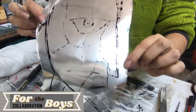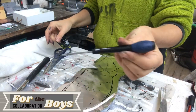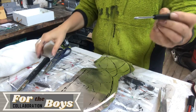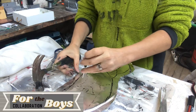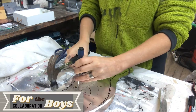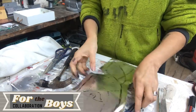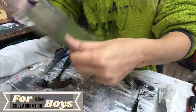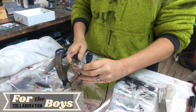Now I am taking a screwdriver — a small one — and a hammer, and I will make very tiny indents so it looks like hammered steel. It doesn't need very much because it's very thin. You can see there on the back how it looks. It takes a bit of time, but it will look good in the end.